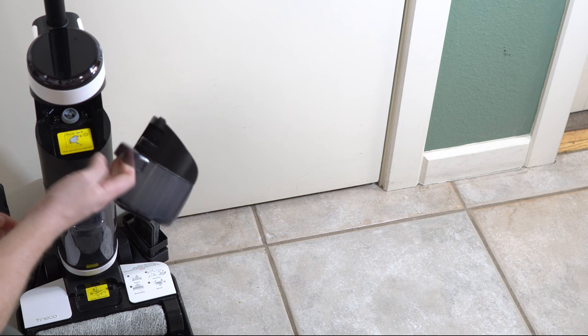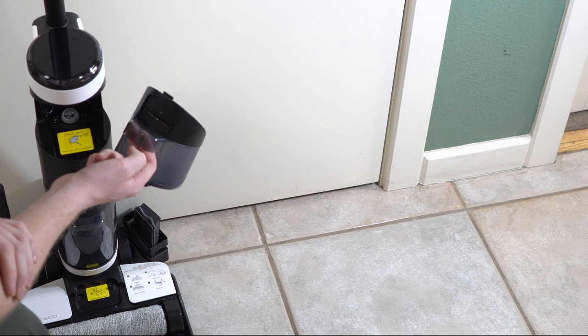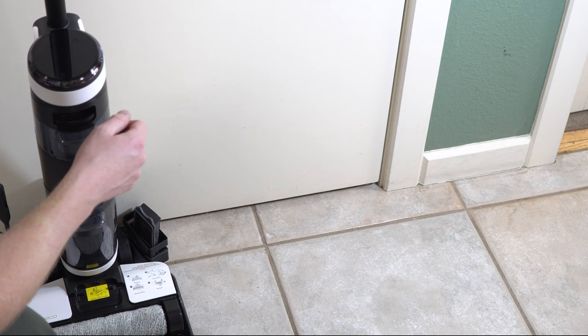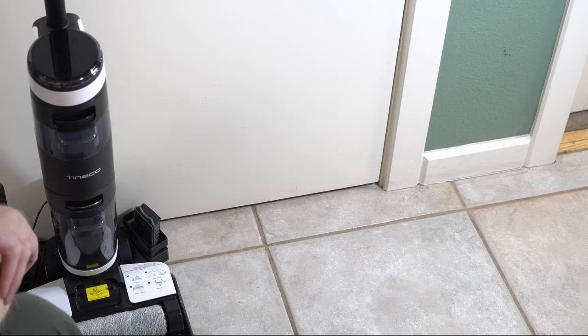You also have a very small water tank, which seems typical for most of these — they appear to be designed overseas, not with larger American homes in mind. The manual specifies using Tyneco solution, which I really like, because this is one of the first ones I've tested that actually tells you what solution to use. You want to avoid using things that aren't made for it. However, I don't have any Tyneco solution, so I just put some Hoover solution in there.